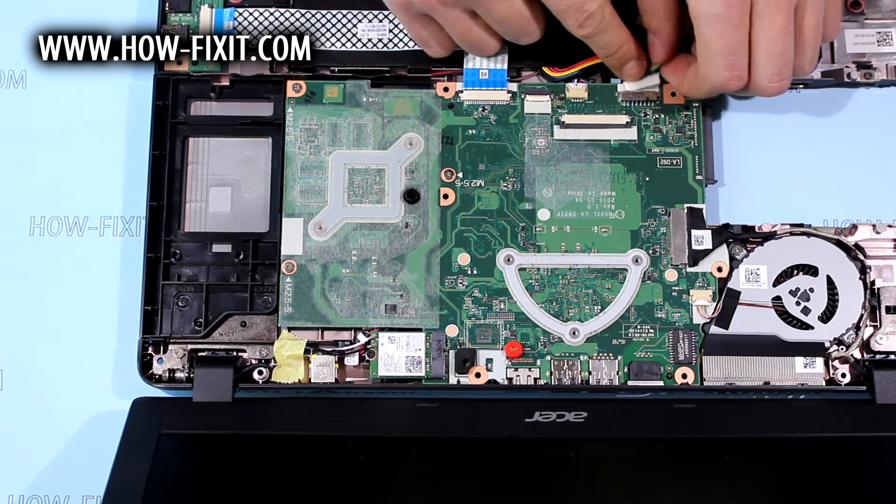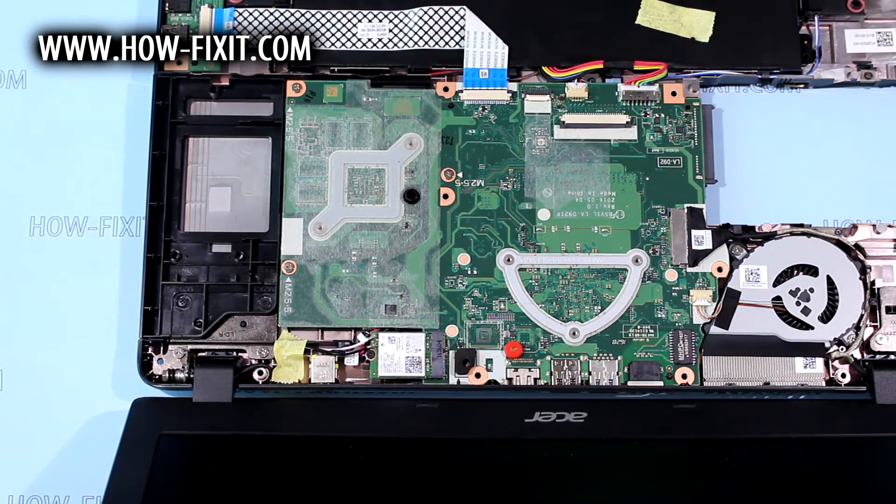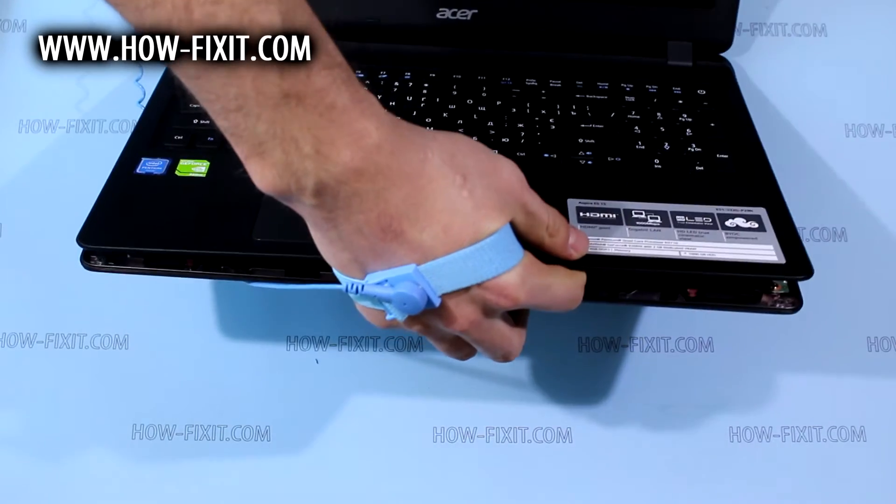And connect battery cable. Now putting back top case, but do not forget that you must connect keyboard and touchpad FFC cables.